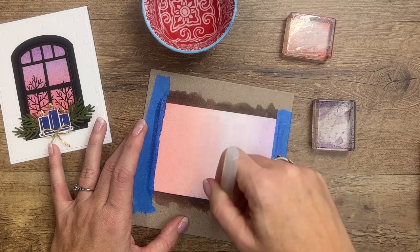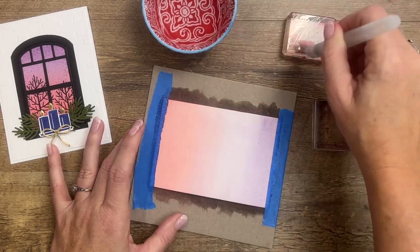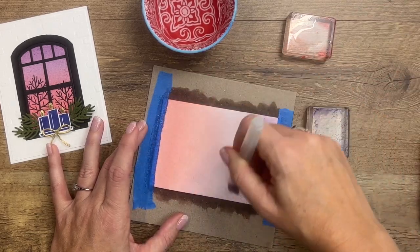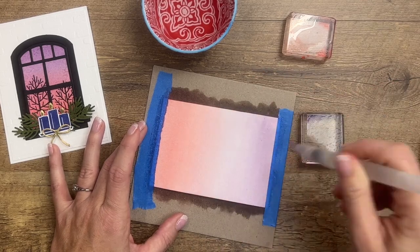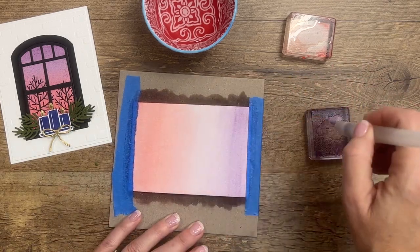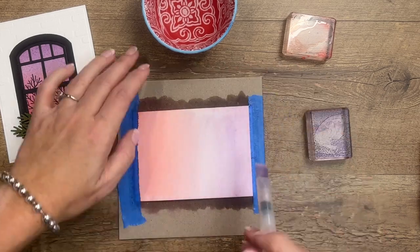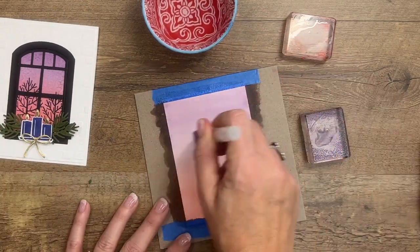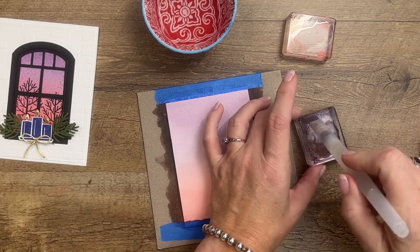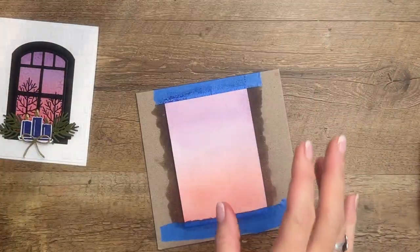You can also squeeze the ink into the top of your ink pad and use that as a palette. I find this is a little less messy. As I get to the middle with these colors, I'm going to continue to add and blend them. The Highland Heather purple represents the darkness of the sky — the sun has set where the pink is, and the purple is the night sky at the top. I love doing this and never know when to stop, so I'll stop now for the sake of the video.